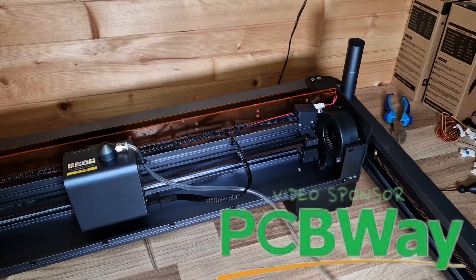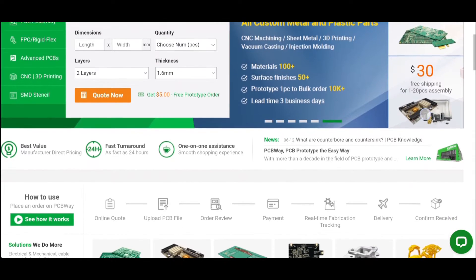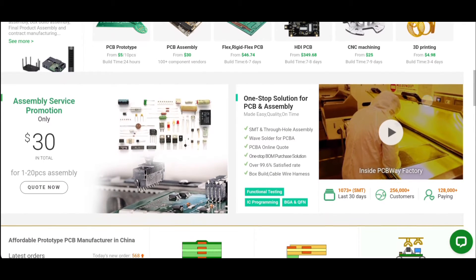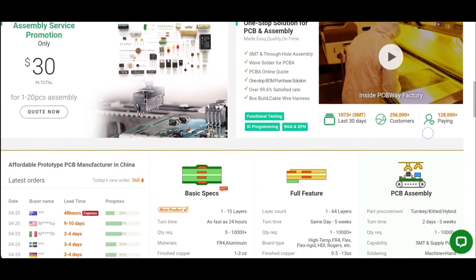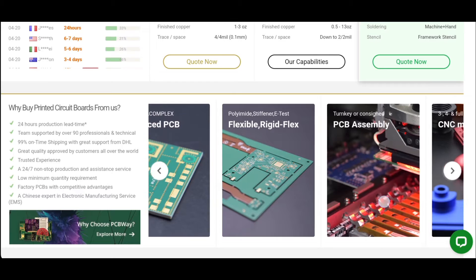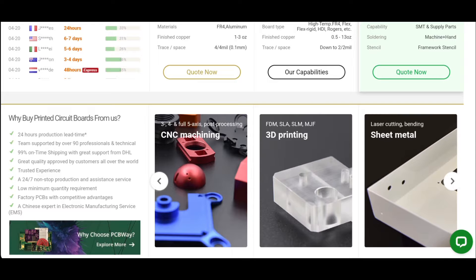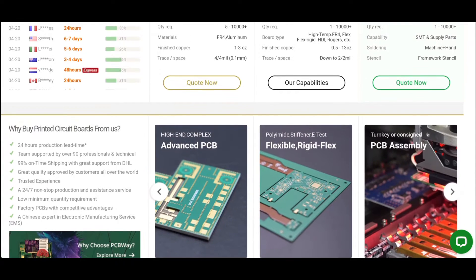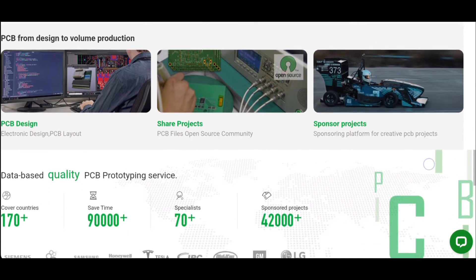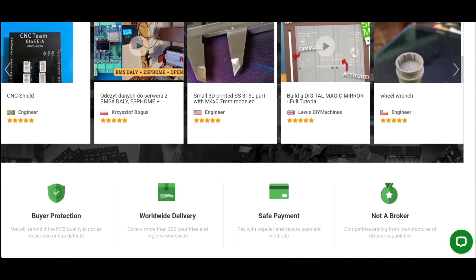A quick word from today's video sponsor, PCBWay.com. As you can see from the website it's really easy to use — they have an instant quote system and they do PCB prototyping, PCB assembly, rigid flex, 3D printing services, and CNC services. Click on each section to go into a quote system where you can select your exact requirements. They deliver worldwide and have instant payments. They're well respected within the prototyping community. That's PCBWay.com, today's video sponsor.